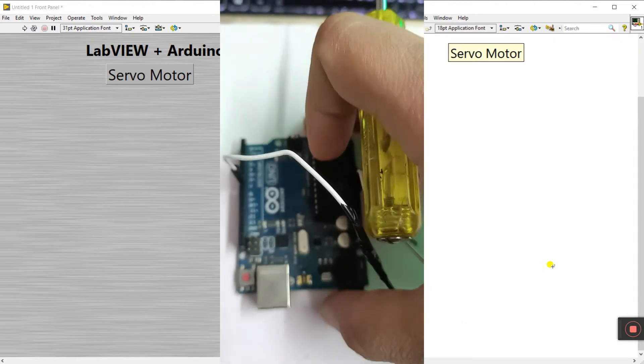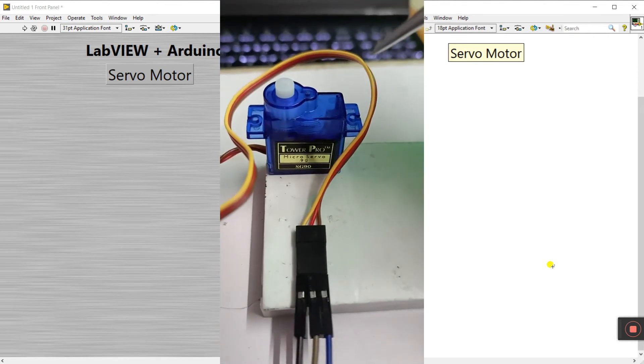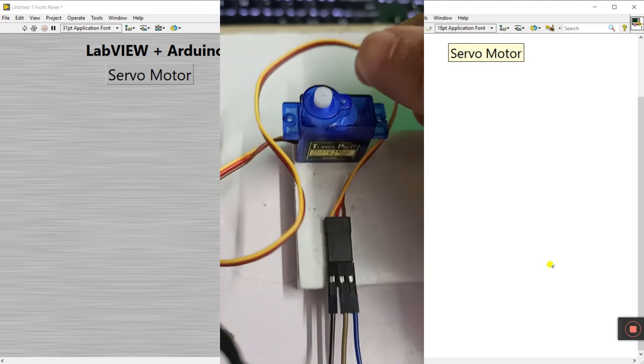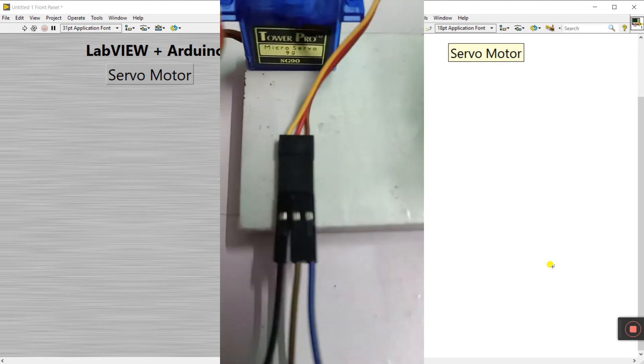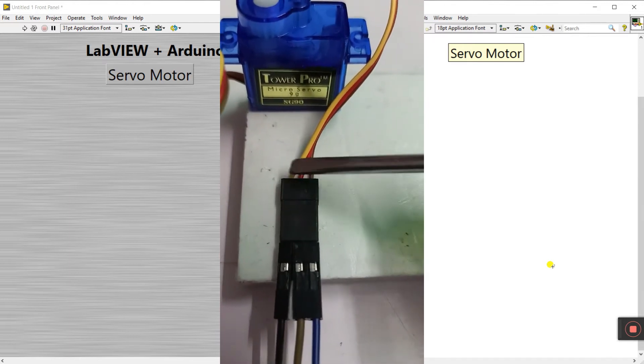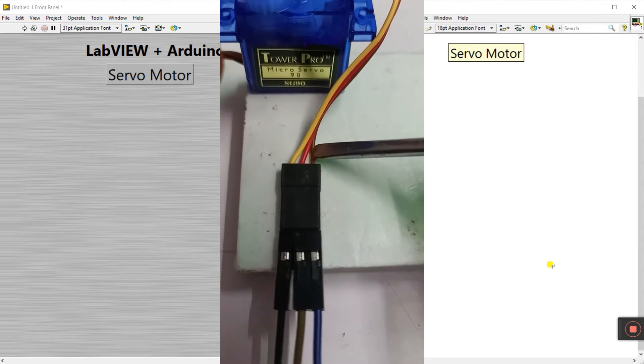The second component is a servo motor. This is a Tower Pro servo motor. You need one servo motor. The servo motor has three connections. The first is color-coded: yellow means signal, red means power supply five volts, and brown means ground.